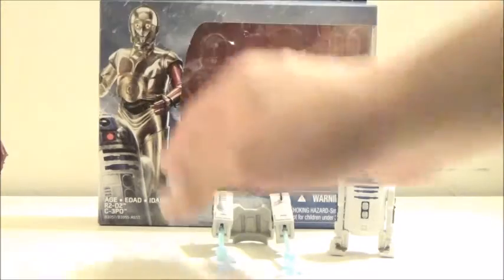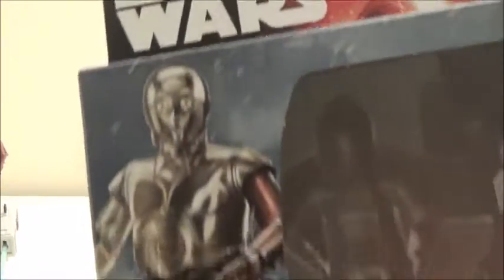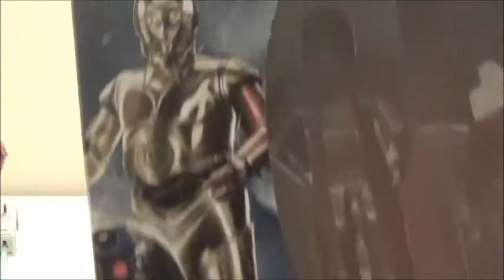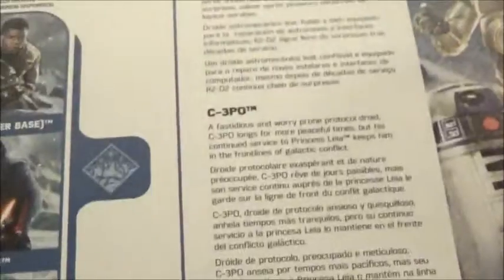We'll take a look at the box. The box features some really nice artwork, and I really enjoy the artwork team for the Star Wars toy boxes. Going to the side here, it shows the rest of R2-D2. Nothing else here except the Disney logo. It shows more figures in the line and a bio for both of the characters.